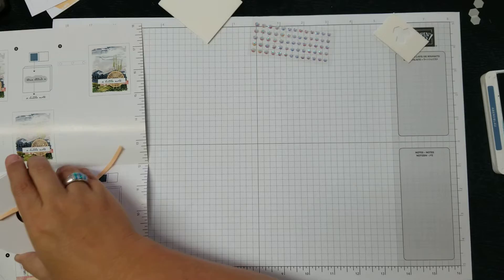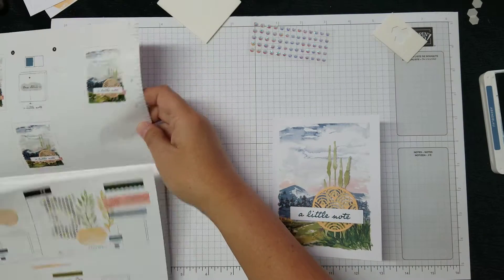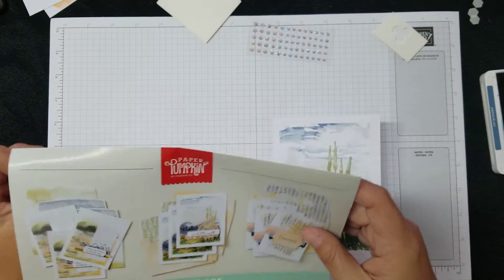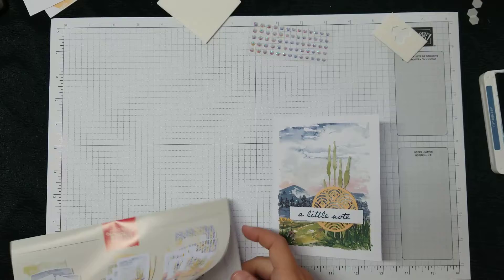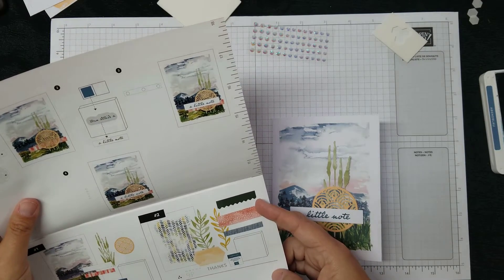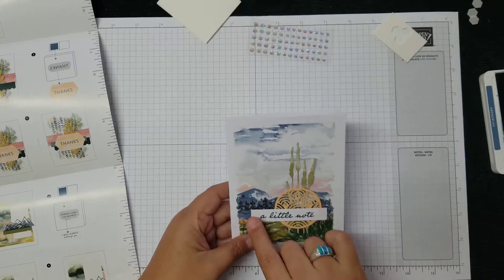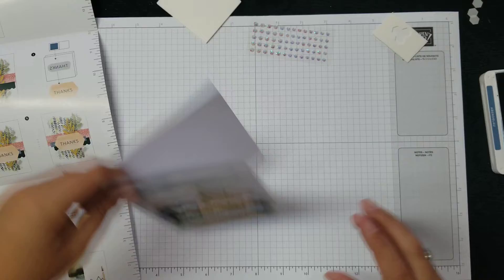Oh, we're supposed to do gems somewhere — where are they? I can't really see it in the instructions, I'm not finding where it says to put them. I'm not sure, so I'm going to wait on that. But if I had to pick, I'd put them here and here, or up in the sky area — I'm just not seeing it, so we're going to move on to card two.